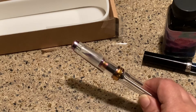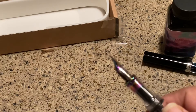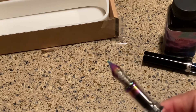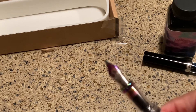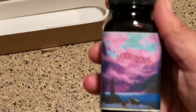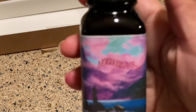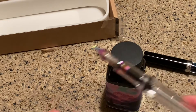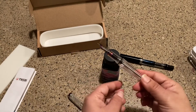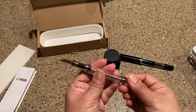It has different nib options: extra fine, fine, medium, broad, and the 1.1 stub, which is what I have. Today I'm going to ink this with Noodler's Purple Mountain Majesties — isn't that beautiful? I thought in honor of the iridescence and the purple, that might be a really nice fit.